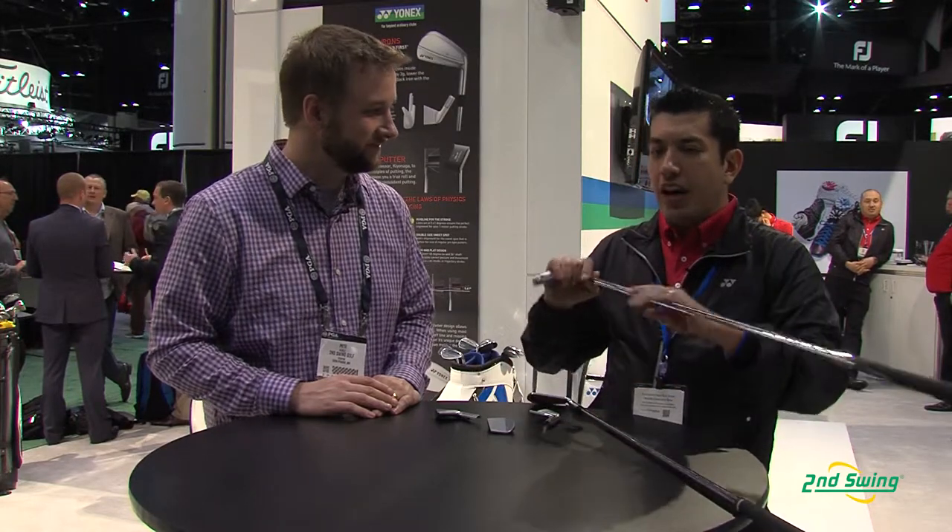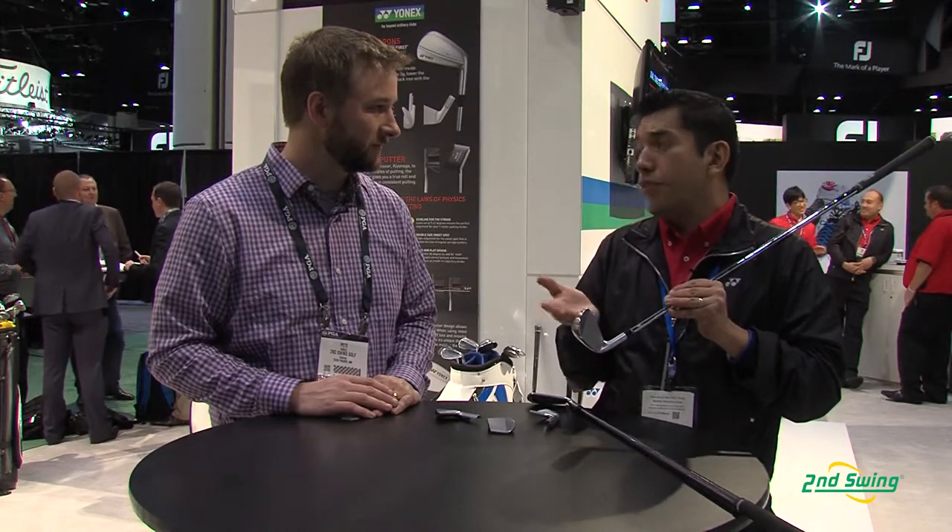Now moving to the golfer who wants to play something like this but doesn't have the swing for it — we have the IE Zone PB iron, which is the pocket back. It's an S20 carbon steel body with a stainless face, so it's going to be a harder-feeling, game improvement forged iron. It's going to give you the performance of a game improvement iron with the feel and workability of a forged iron.